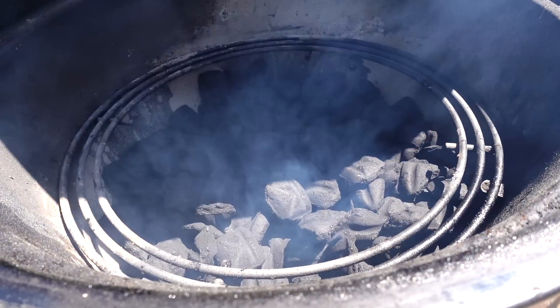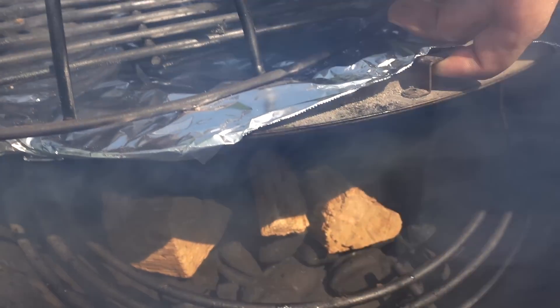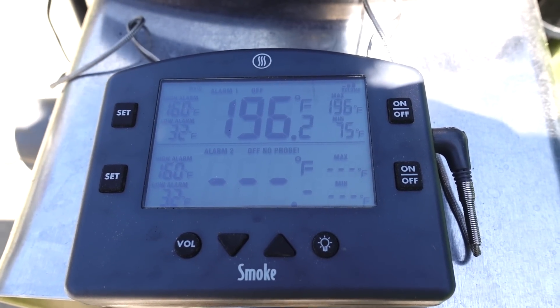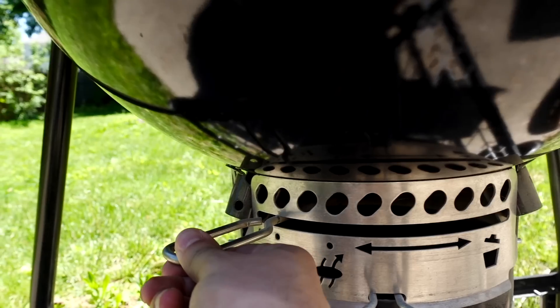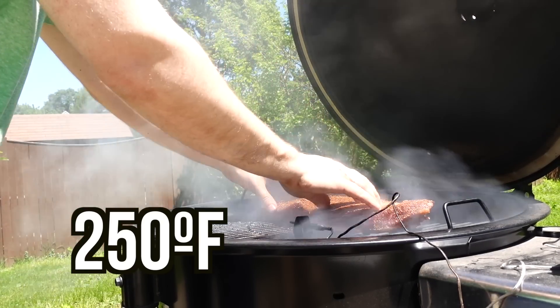I dumped the whole bag into my Weber Summit and let the SnapJet starter go at it for seven minutes. I added some oak wood chunks along with the deflector plate covered in foil so it doesn't get all messy, and I let it come up to temperature. When it approached around 200 degrees Fahrenheit I closed down the top vents one-fourth open and the bottom vent to the smoke setting. Once the temperature got to 250 degrees Fahrenheit I added on the beautiful brisket, of course adding a probe to monitor the temperature.